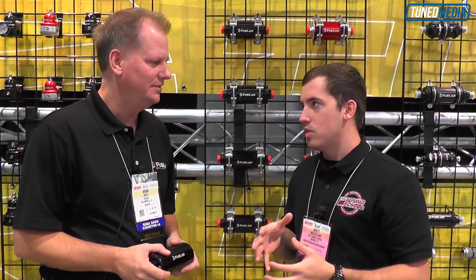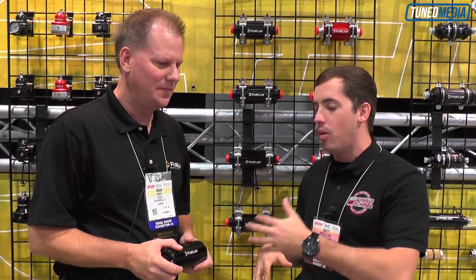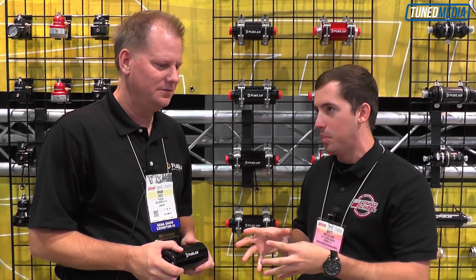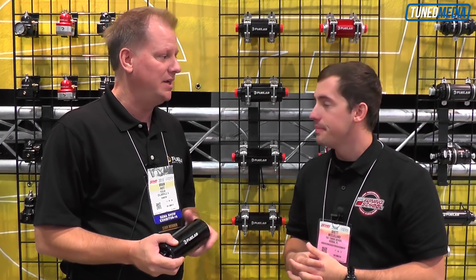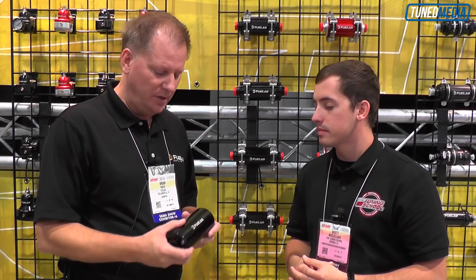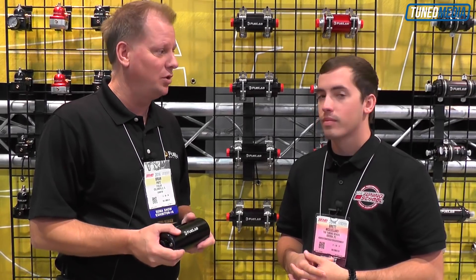So the biggest thing that you guys do is fuel pumps. You have this really awesome fuel pump technology that you've been using. Can you explain a little bit about what exactly you guys offer as far as the fuel pumps? What we offer that's different than most manufacturers on the market today is our brushless fuel pump technology. What that allows us to do is get a very powerful pump into a small, lightweight package. A fuel pump like this would weigh typically under three pounds, yet is able to support as much as 1,800 horsepower.